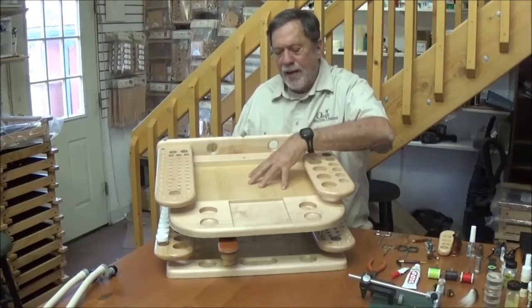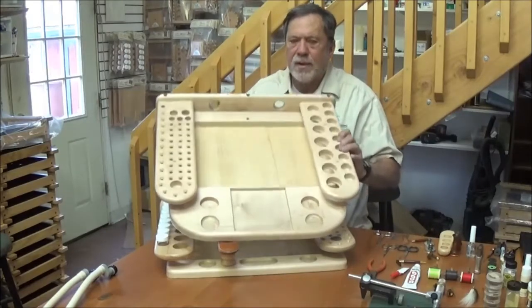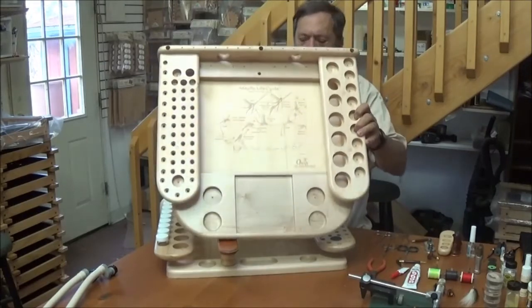These benches also have a very beautiful laser etching of the life cycle of the Mayfly, which, as you can see here, shows you the life cycle of the Mayfly.